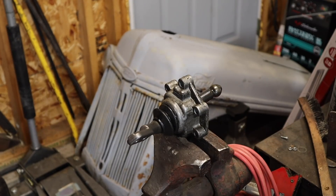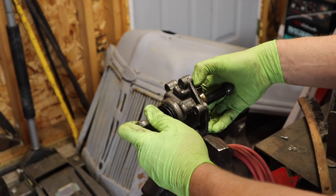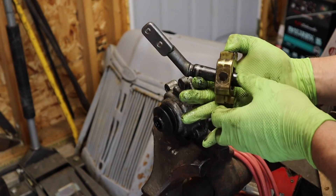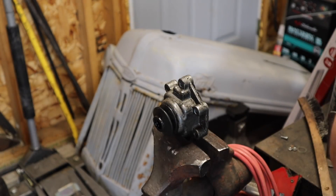Here we are over at the vise. The shifter assembly just slides out the bottom like so — make sure you hold these little plastic blocks in place or they'll fall off. Set that over here to the side.